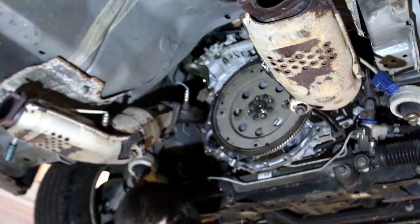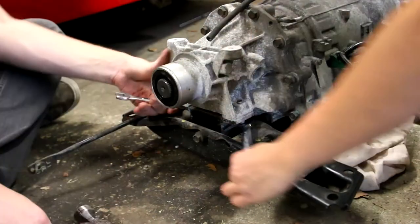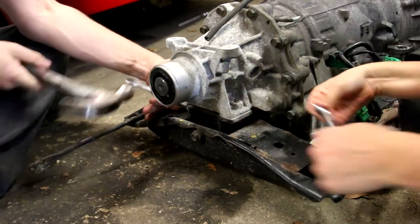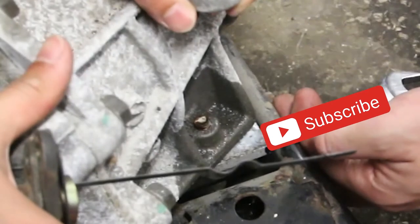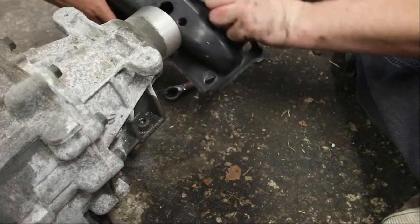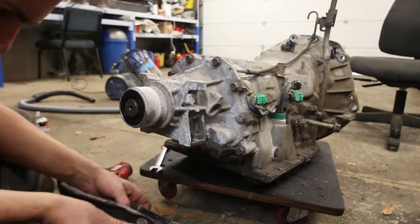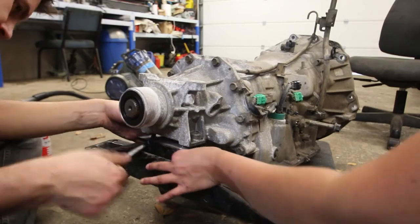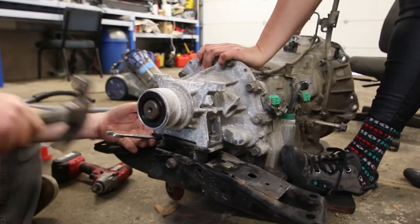Hello and welcome to part two of our gearbox swap on the Nissan 350 GT Skyline. For those who are new to the channel, welcome — my name is Stephosaurus Rex. This is our $1,000 to $50,000 challenge, where we each start with $1,000 and through fixing and flipping cars aim to make $50,000 in profits.